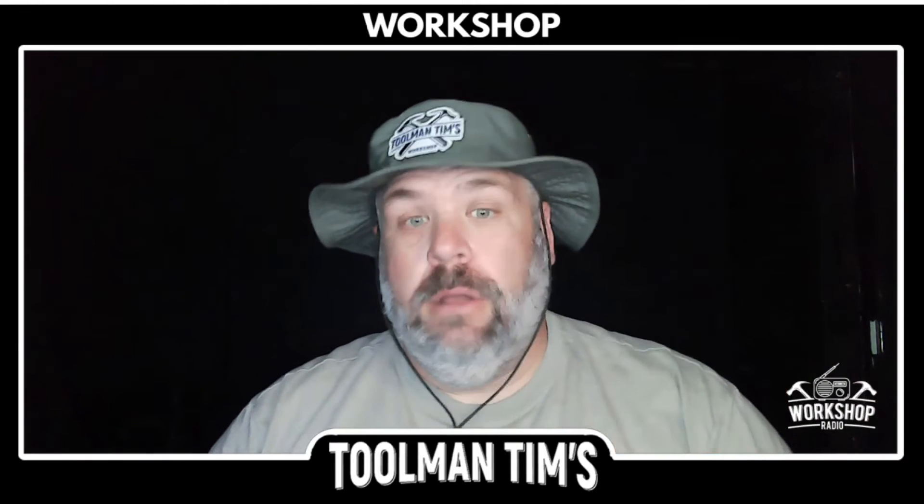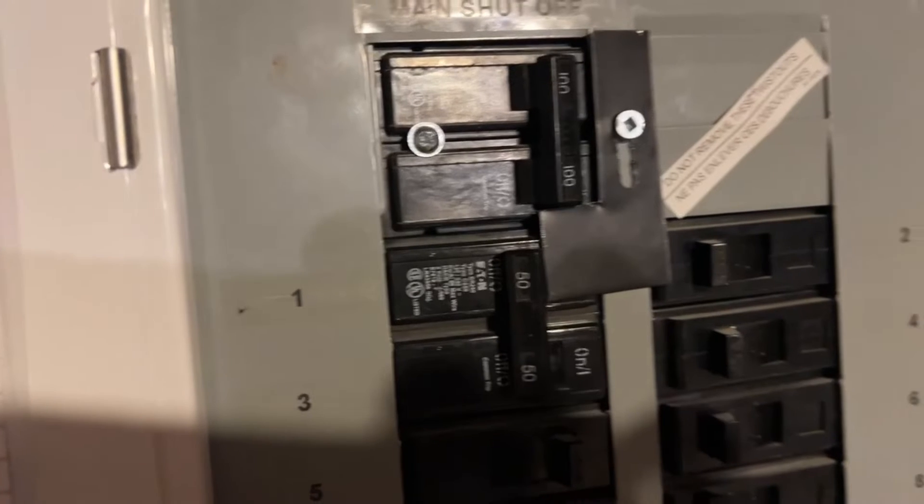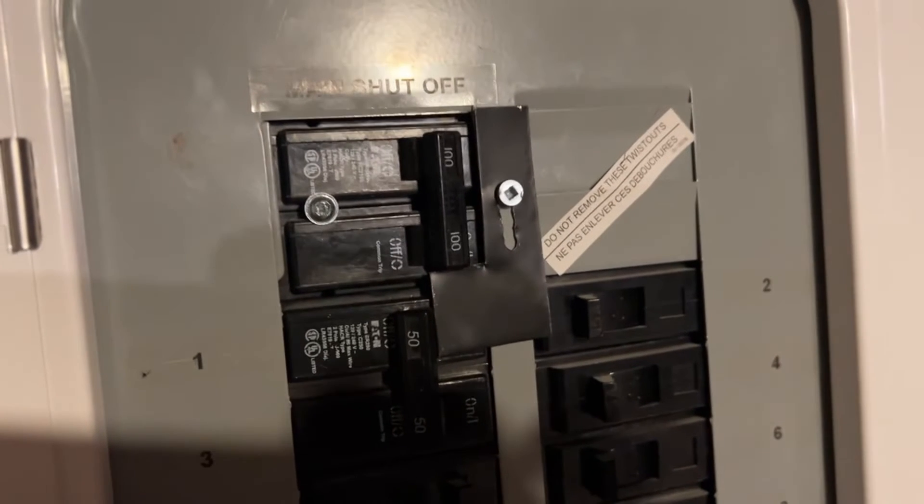We also need something called an interlock switch, or some way to make sure somebody else can't come along and turn on the main breaker to the home.